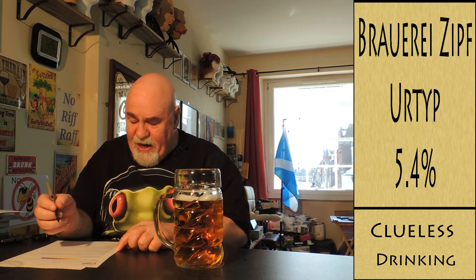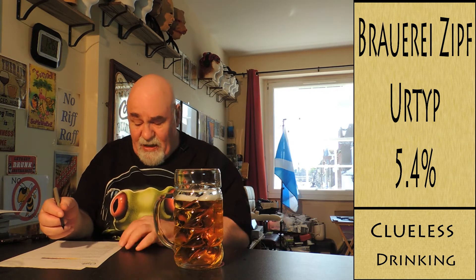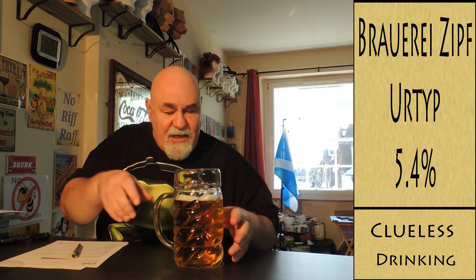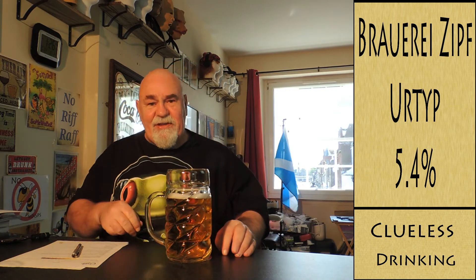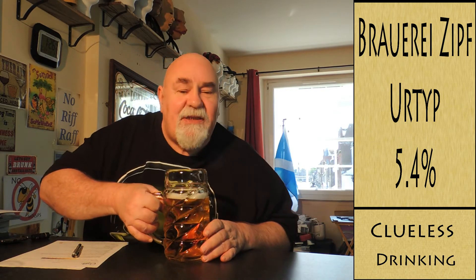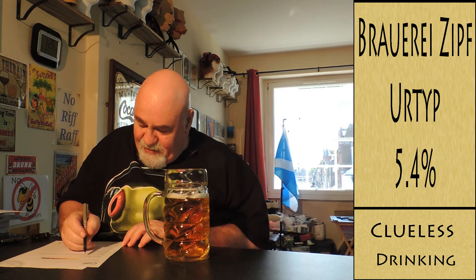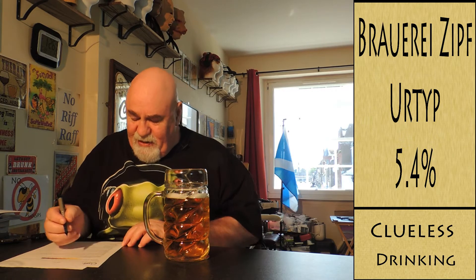The colour of foam and head retention — I'm going to say that's good, more than 60 seconds. I'll just get my stepladder to look over the rim of this glass. It's like a mousse-y, rocky type — mousse-like.